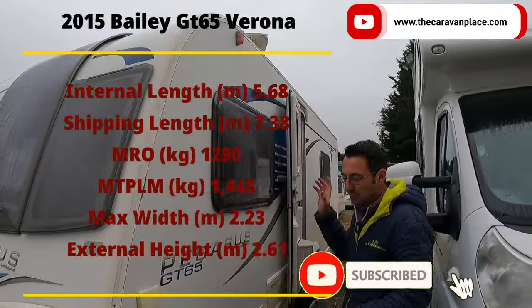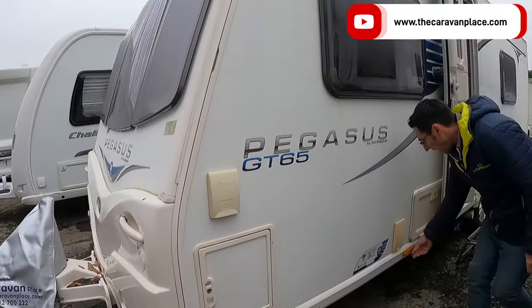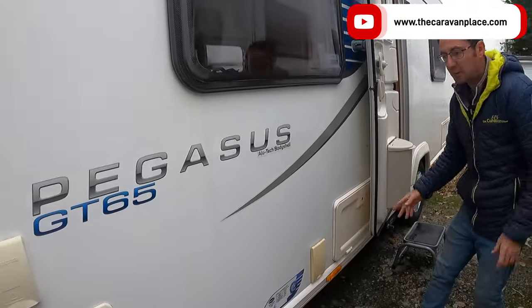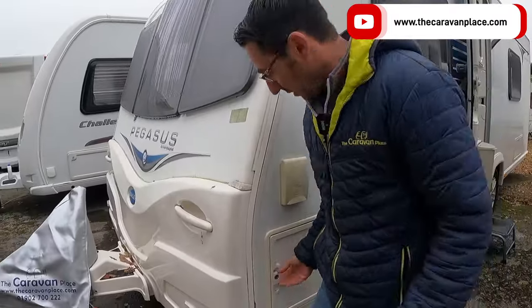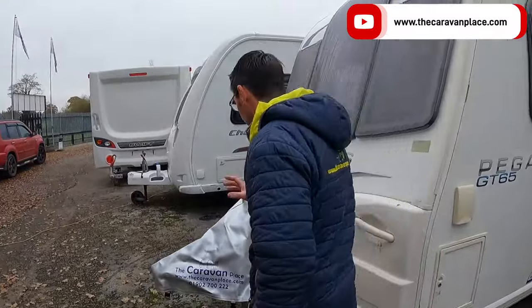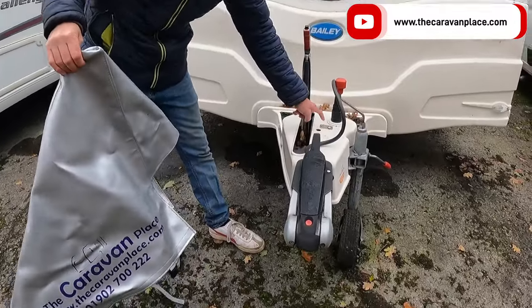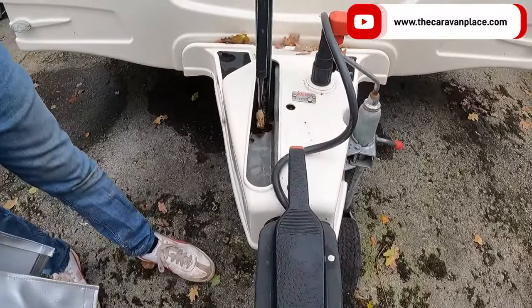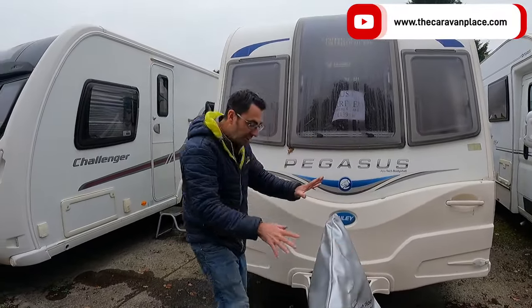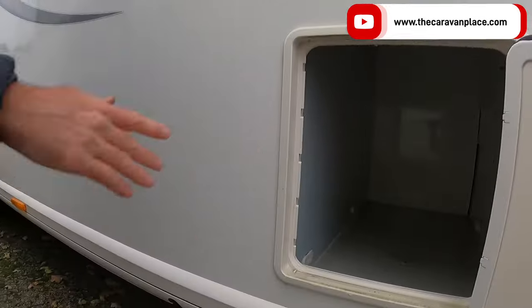On the outside, this is the 2015 model, so we've got the external barbecue point, the external 230 volt socket, our battery box mounted on the side, and then we've got our storage lockers either side at the front — a nice extra bit of storage. This has got the motor mover fitted on the front hitch, we've got the Alco stabilised hitch head, the Alco ATC, and then our normal handbrake and 13-pin electrics.